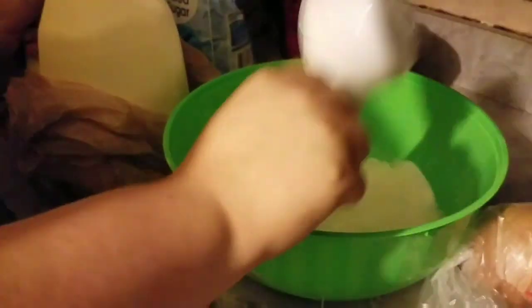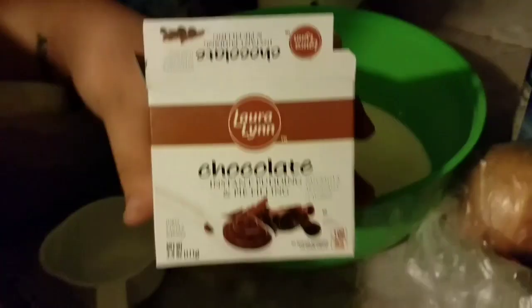First step, you're going to put two cups of milk in there. Next step is you're going to put your three boxes of chocolate pudding in there. I like putting three, but you can put whatever you want. Now my assistant is mixing the chocolate pudding — just beat it for about a minute or two, as long as it looks like good chocolate pudding.